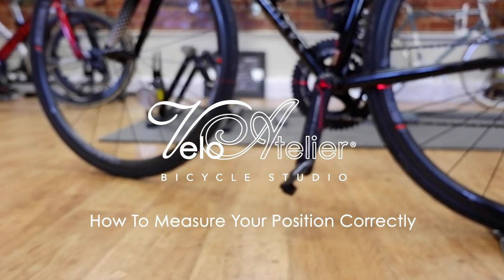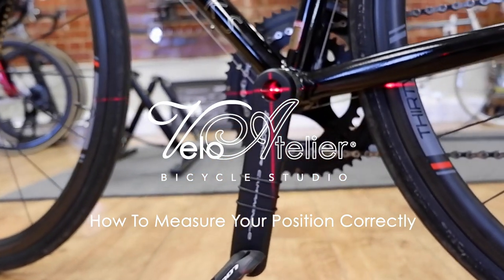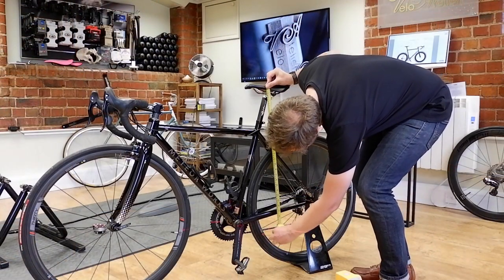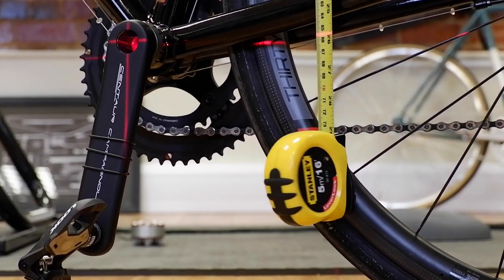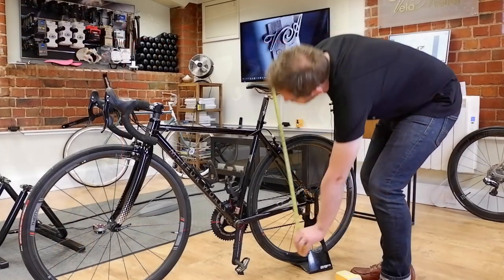Hi there, this is Lee Prescott from the Velo Atelier Bicycle Studio. In this video we're going to show you how to measure your position even if you don't have specialist tools. In the studio we often use a laser level as seen here, or an XY stick, but all you need is a tape measure.